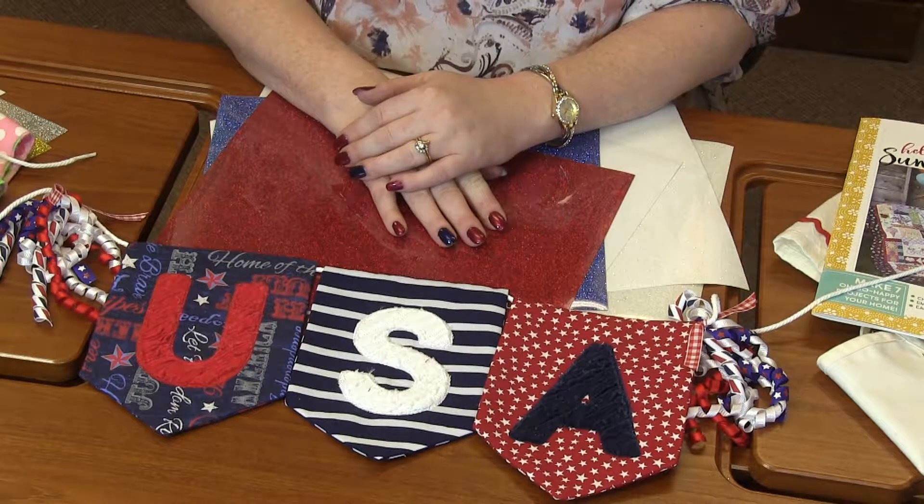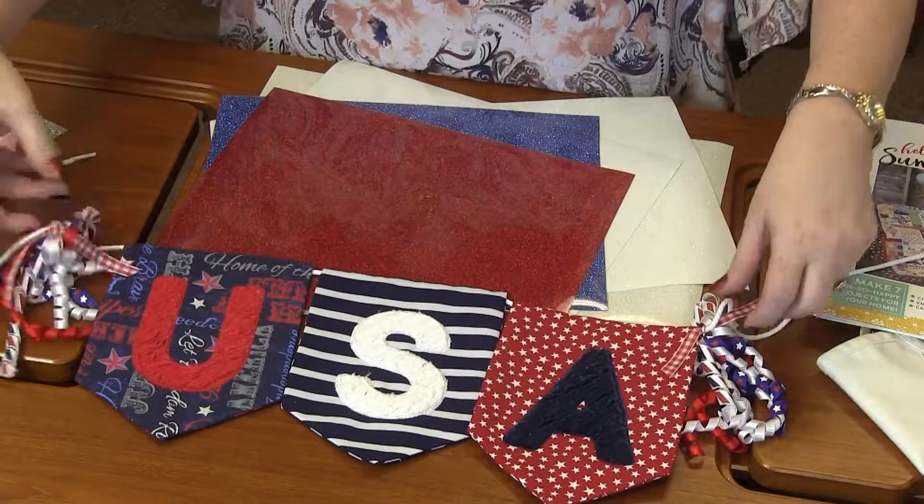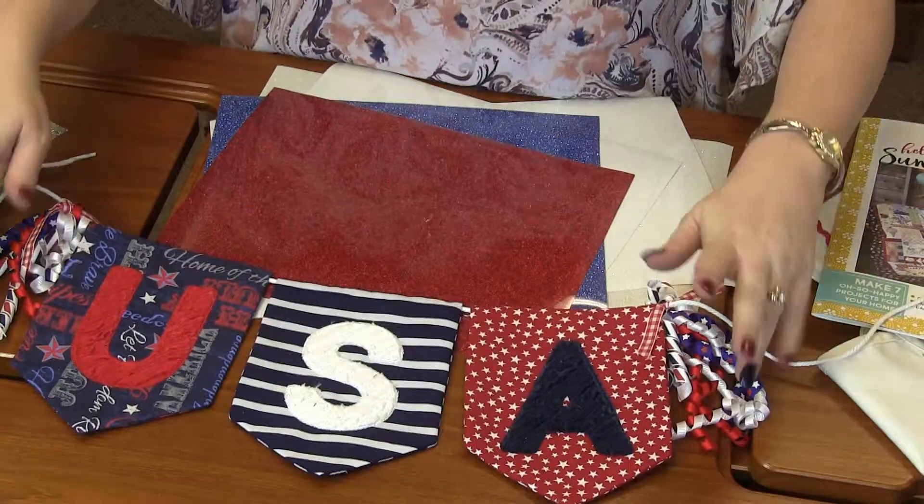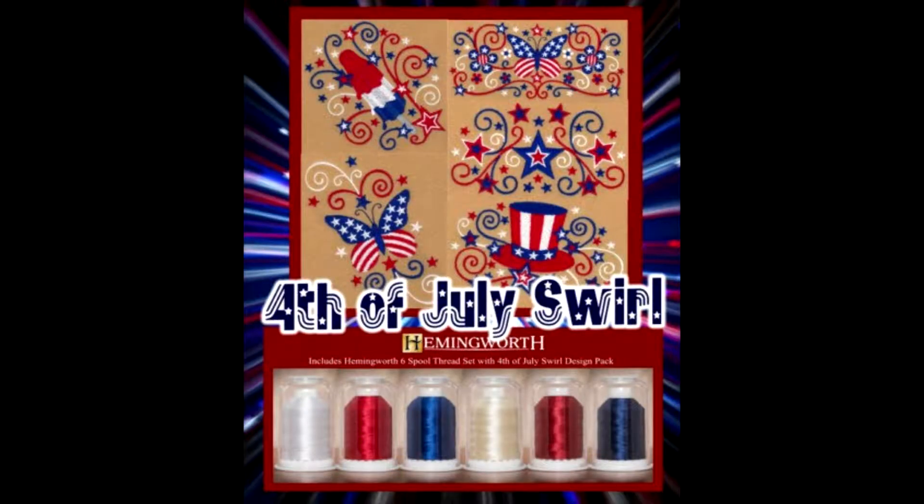How much fun is that? I love the little ribbons she added. You could even add — a couple of weeks ago I did those Fourth of July swirls — you could actually stitch those on some pendants and add that to make it longer and bigger. So much fun. So cute. I am totally loving Glitterflex.